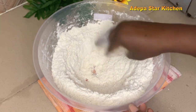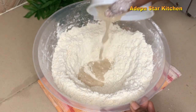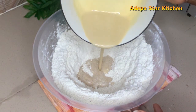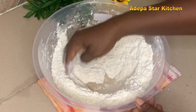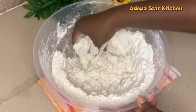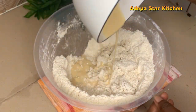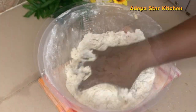Now I'll make a little well in the flour, then go ahead and add my activated yeast, and also add my milk and egg mixture. I'm going to add it gradually until it forms a dough — not all at once, gradually.